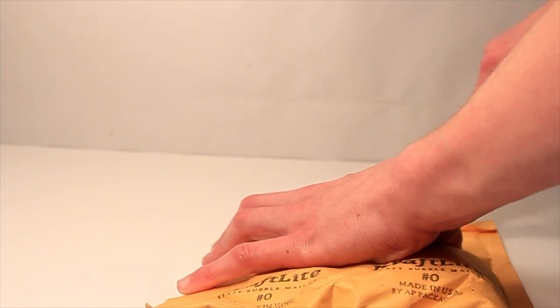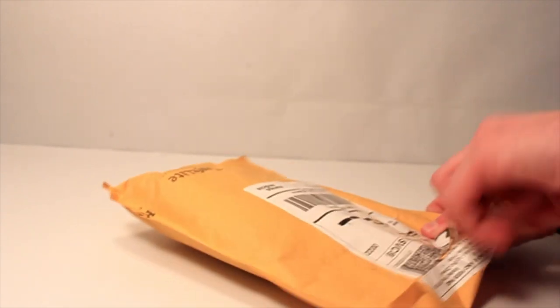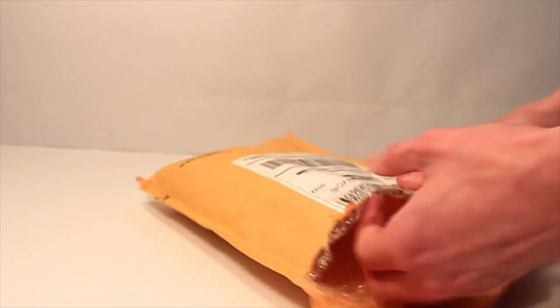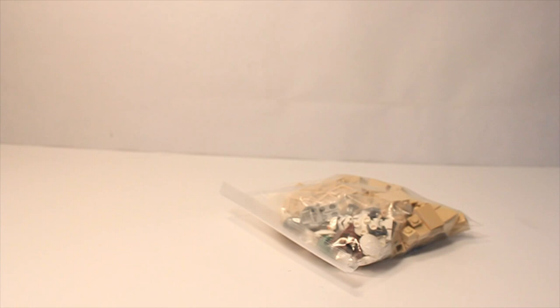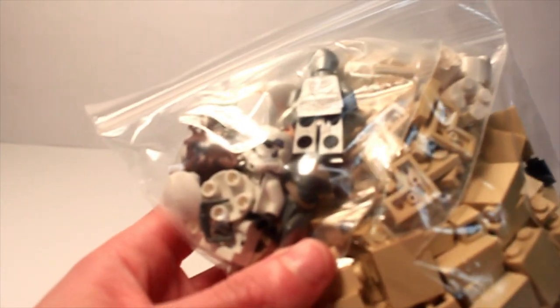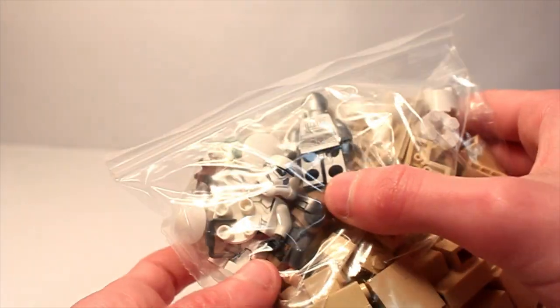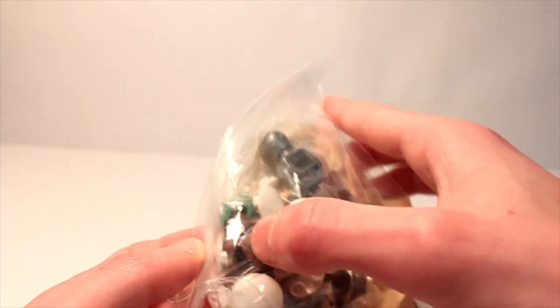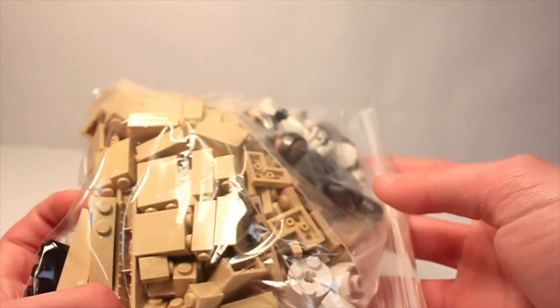Alright, ripping this open to see what we have. Looks like this had some bricks and minifigs. I got the U-3PO, a stormtrooper, a rebel helmet which looks really nice, the wolf head for a guy in the cantina, another stormtrooper, and just a bunch of bricks and plates.